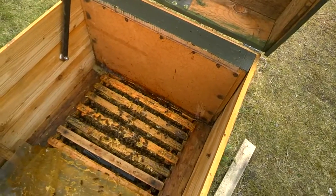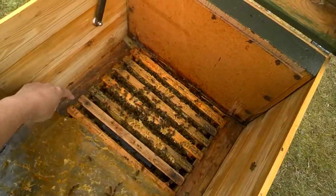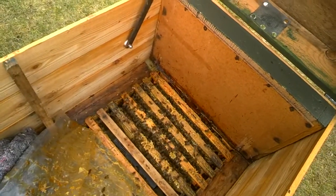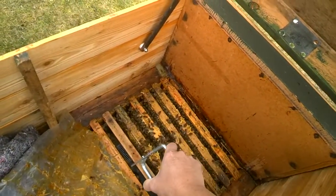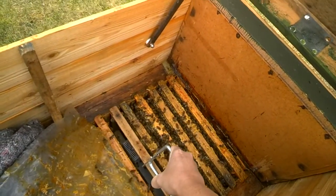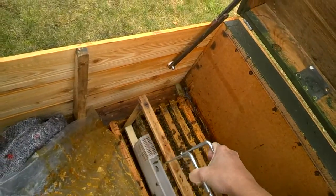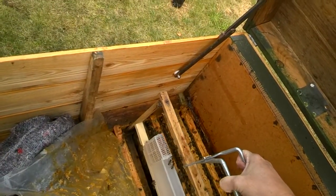I wish you could feel how warm it is — it's really warm. Now you can see on this frame here, that's the acid treatment. I'm just going to lift this out very gently to make sure there's still some in there, because if it's empty I need to fill it up. And yes, I need to fill it up.